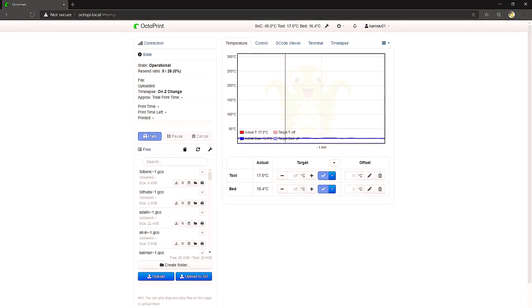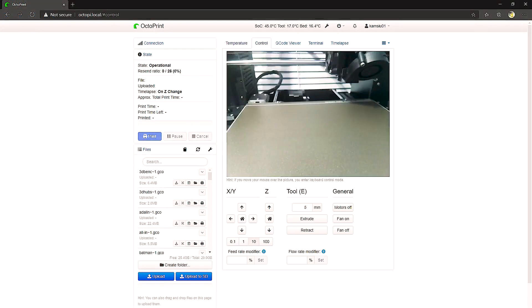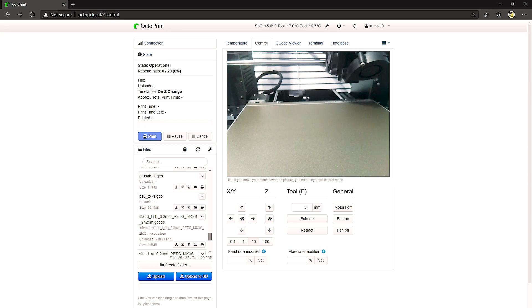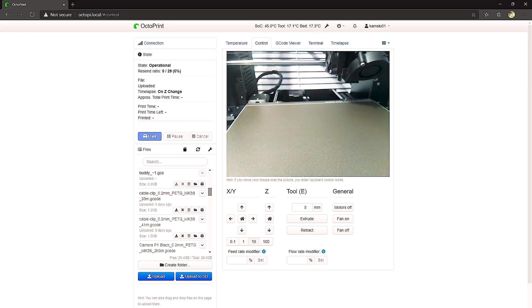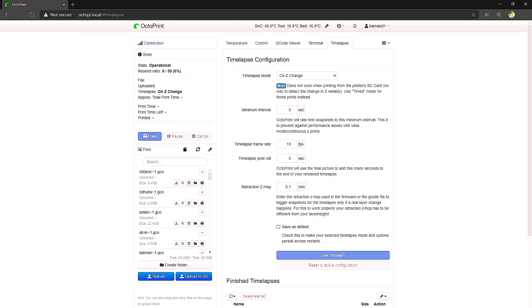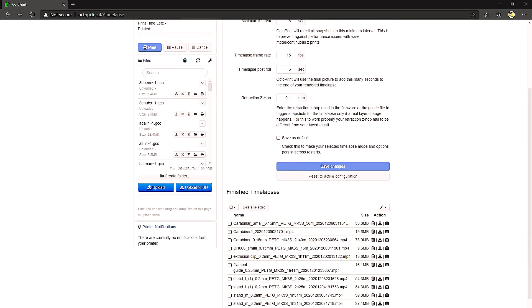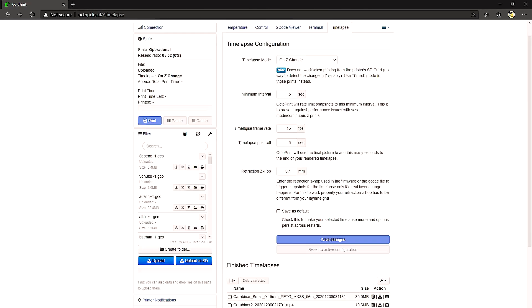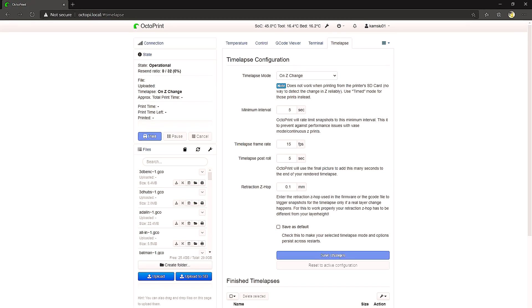Now that you have everything set, you should be able to connect to your 3D printer instantly. This gives you information about the temperature of your nozzle, the temperature of your bed, images from your camera if you have one installed, terminal information, and the ability to do time lapses. There are also additional plugins you can install at your discretion. You can also remotely control and view printer information from your phone, though that gets a bit more involved.